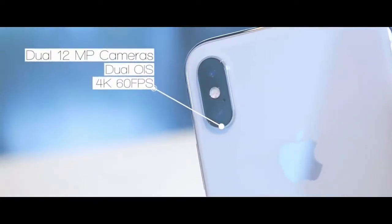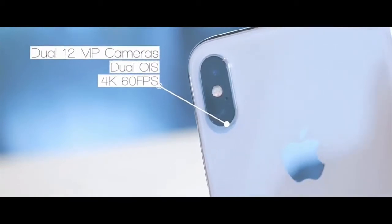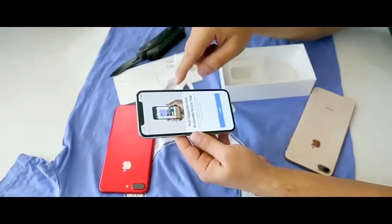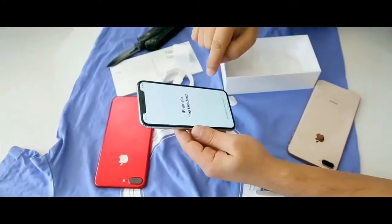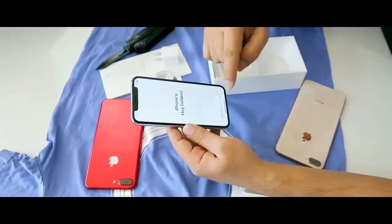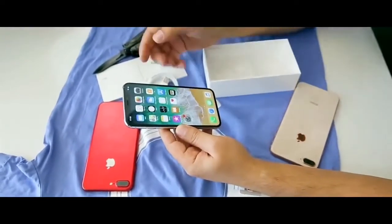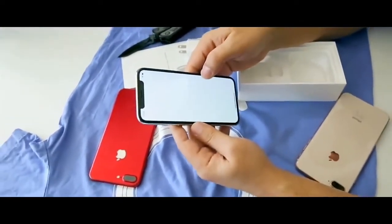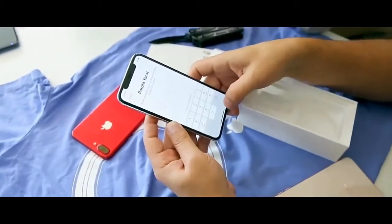The iPhone X has two 12 megapixel rear cameras and a 7 megapixel TrueDepth front camera. Now the setup is complete. The home button is not available anymore, so you have to swipe up — that's the replacement of the home button.